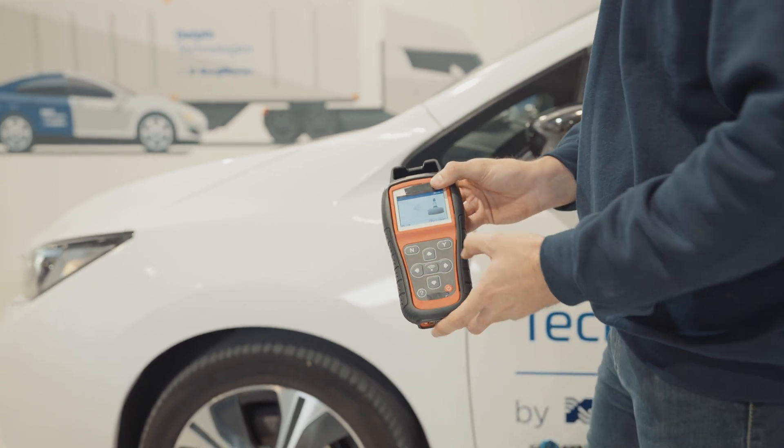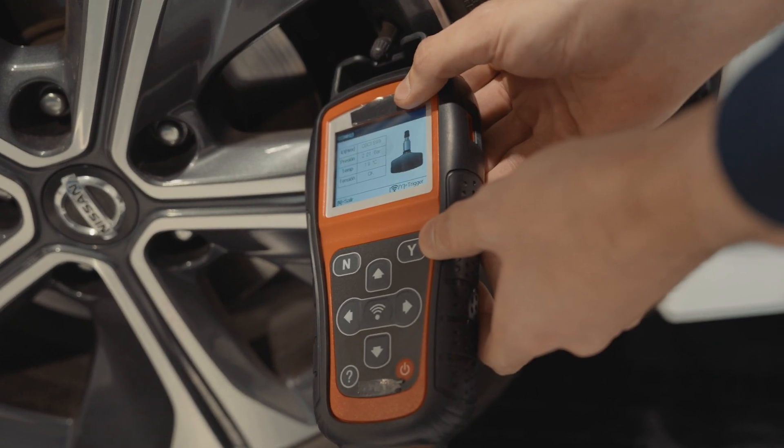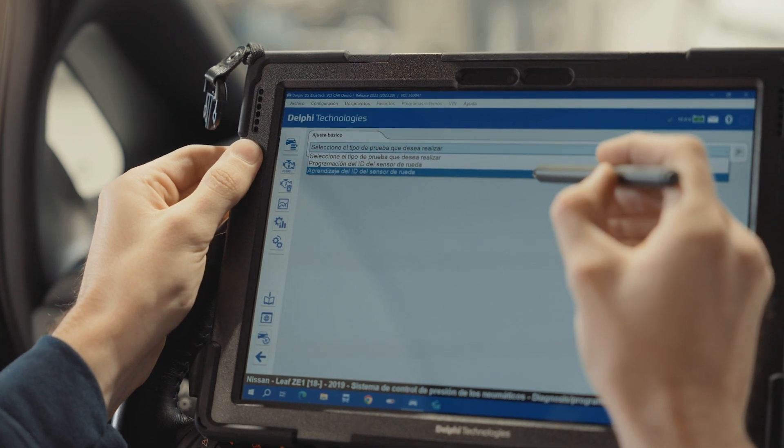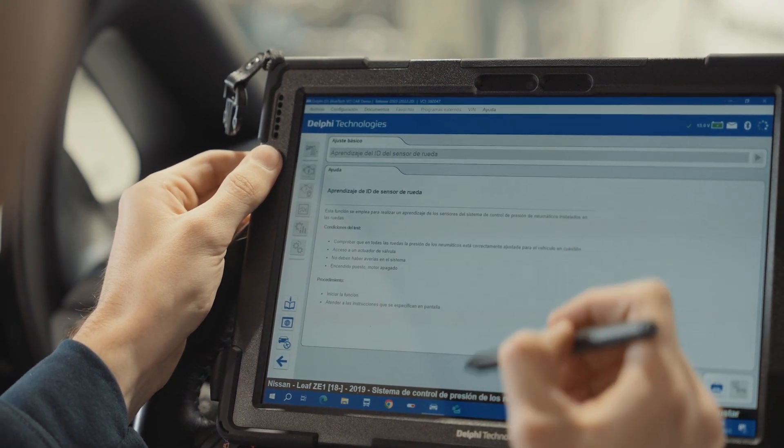Use an activator and bring it close to the TPMS valve to activate it. Using the Bluetech diagnostic tool, we select the wheel sensor ID learning function and begin.